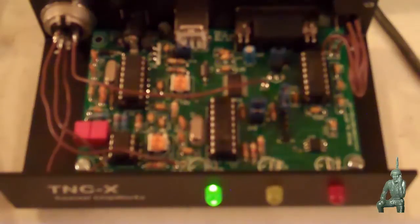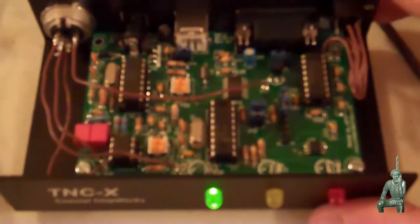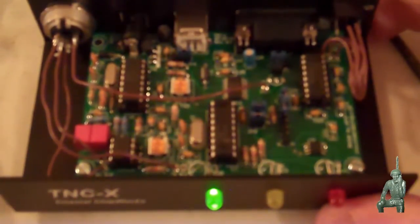Hello, YouTube Preppers. This is the Comms Prepper back in Moscow, vacations over in the States, and I worked on a little project today — that was building the kit version of Coastal Chipworks TNCX Packet Controller Card.